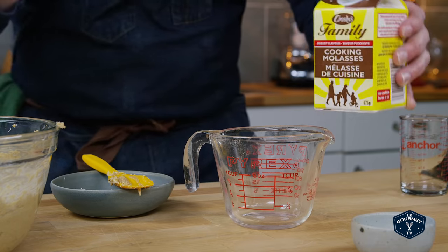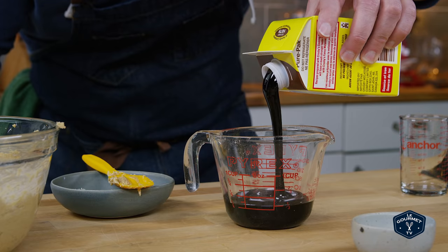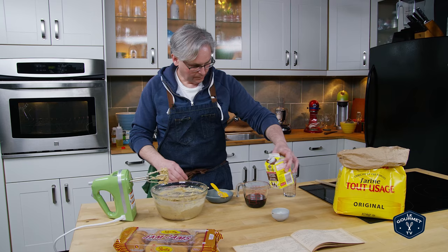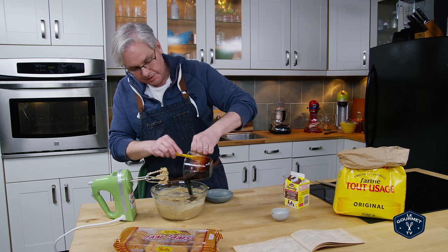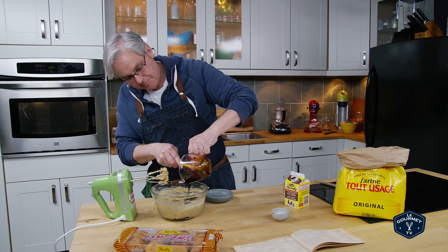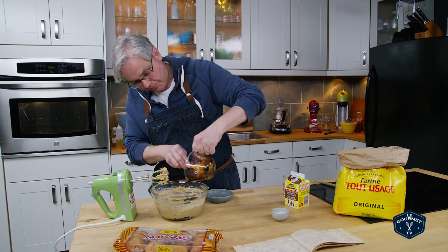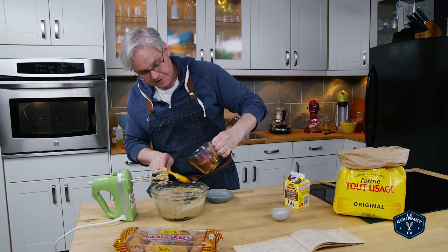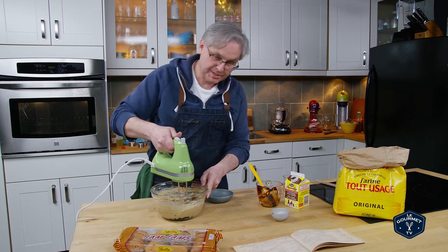Next is a half cup of black molasses. Now I know a lot of people don't like the flavor of blackstrap molasses, but I really do like it. I like it in a lot of different things and it is perfect for this type of recipe — it really represents Newfoundland. So we'll mix that in.